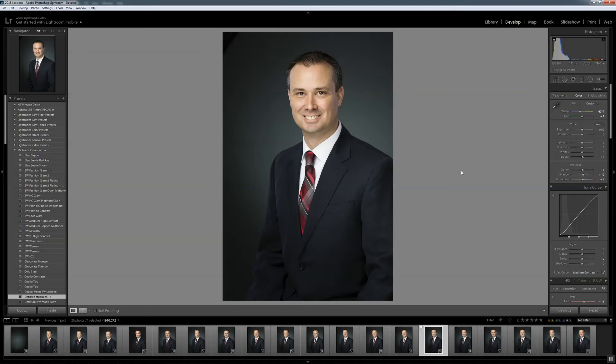Hey everybody, Michael Mowbray here. I've had a lot of interest in people wanting to know how I do my headshots. I've shown a few demonstrations on how I light them and the equipment I use. I haven't done a live shoot yet, but let me show you how I process and finish headshots.